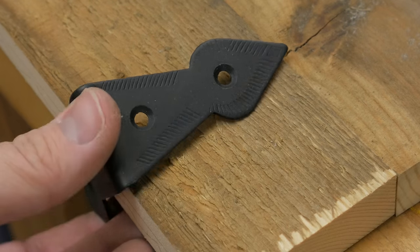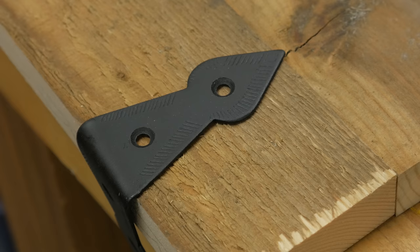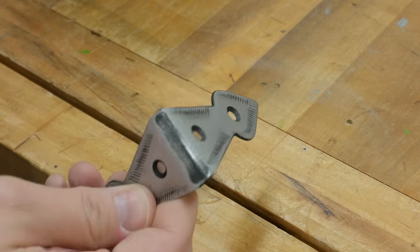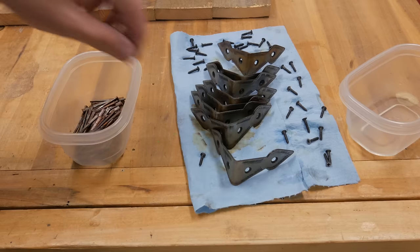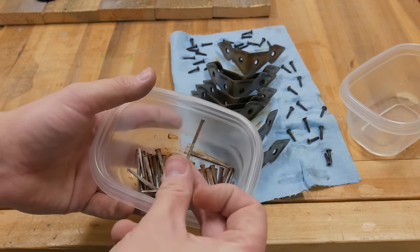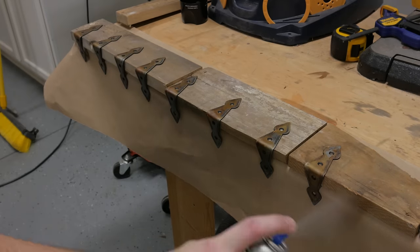These are the decorative corner brackets that I'm using, and they have this fresh black paint on them that doesn't look rustic. So what I'm going to do is sand this off and dip it in some distilled vinegar to see how it looks. I just used 180 grit sandpaper in my sander to remove the paint. Just like with the nails, I dipped them in the vinegar and let them set overnight. It's been about 24 hours since I put the vinegar on these corner brackets, and these are the cut nails after 24 hours. To seal on the rust and to prevent any of it from wiping off, I sprayed a coat of polyurethane on them.